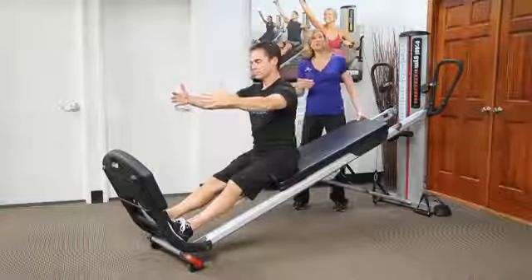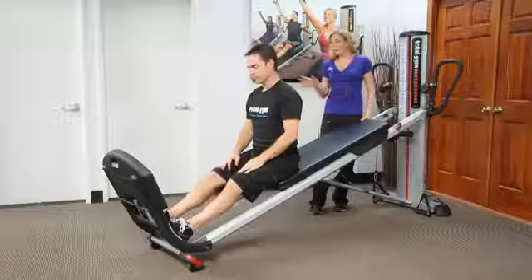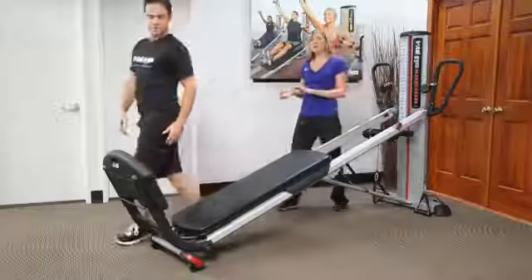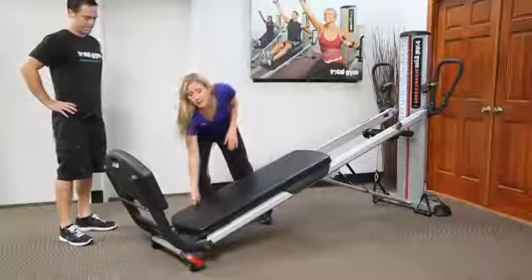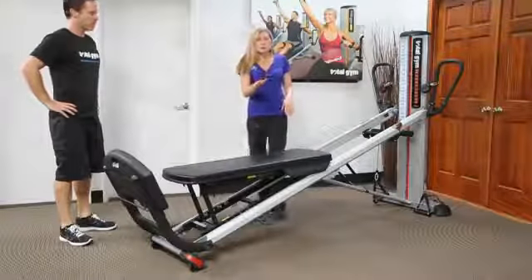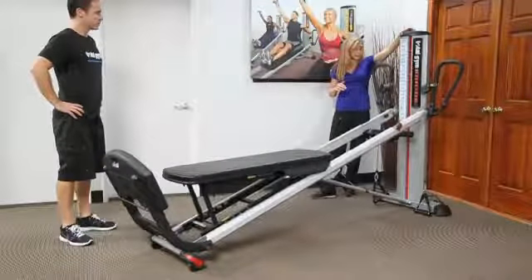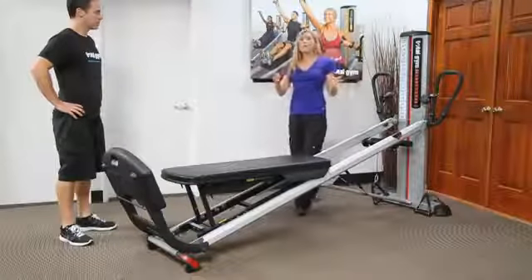Another exercise that actually becomes easier the higher the incline level is planks. I'm going to have Jeff straddle and slowly transition off the glide board. You can do planks facing the tower, but I also like doing planks with the glide board all the way up. When it's at about incline 13, the board is about horizontal to the ground. I'm going to decrease the incline, making the board level, and now he can go into planking.